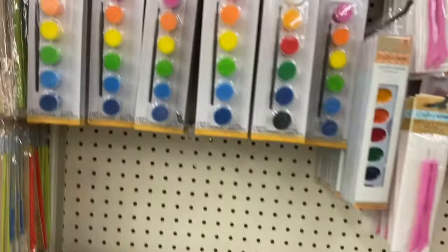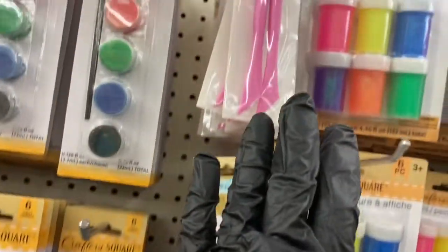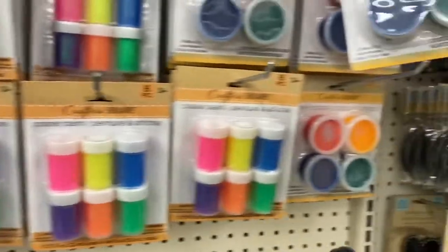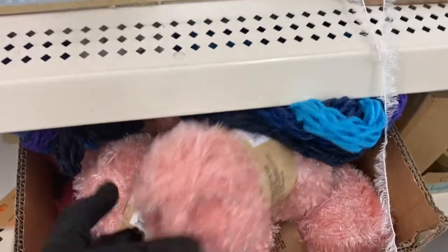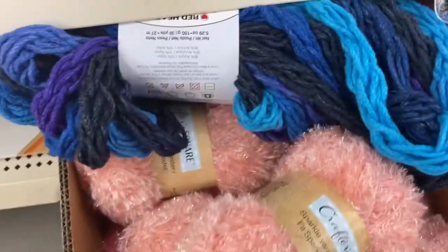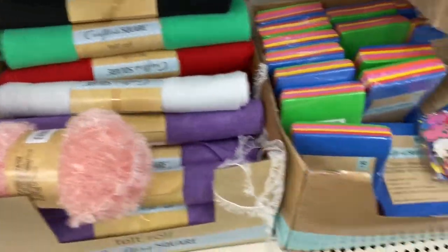Then you have these little paint palettes — I call them water palettes. You have this kind. Then you have the piercing and scoring tool. Then you have your finger paint and poster paint right there. And at the bottom you have this sparkle yarn — it's glitter type yarn — and it comes in colors, plus this regular yarn right here.